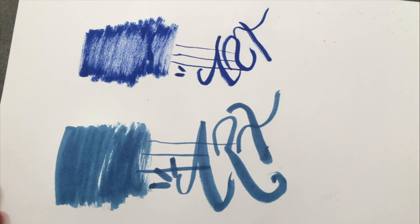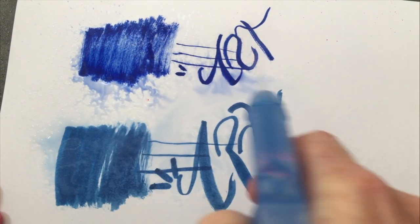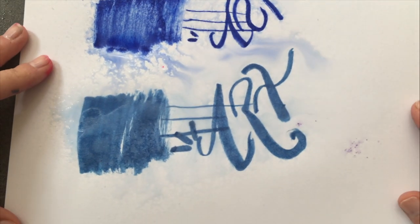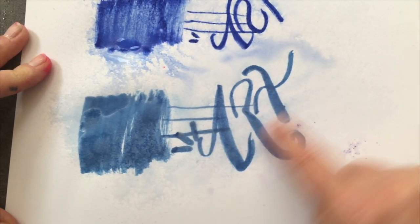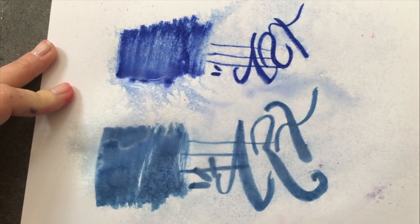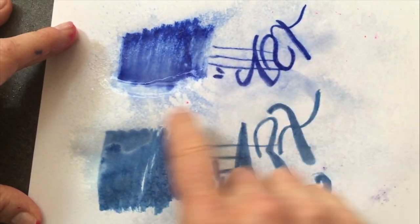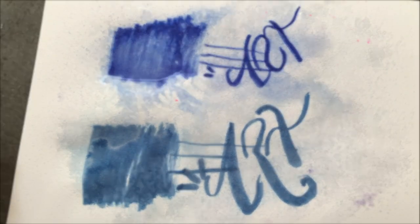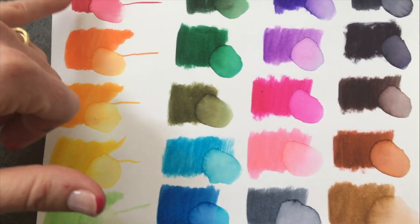Let's try that same idea with the Jane Davenports, and then we'll add some water to see how they bleed out. On the cardstock the Jane Davenports really want to stay put — after they go into the paper they do not want to blend around. I find that the Zig actually blends a little bit more, or at least gives a little bit more bleed out on plain cardstock.